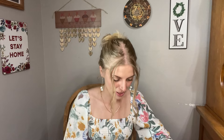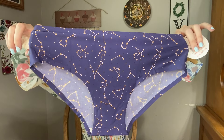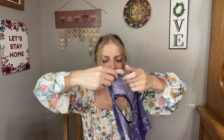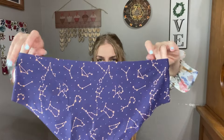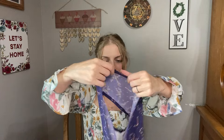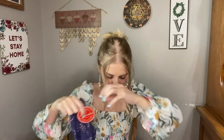It looks like I have the mixture of thongs and non-thongs for this month. Starting off, we have this super cute constellation pair. We have blue panties with gold constellations. It has that seamless edge, so you're not going to have as harsh of panty lines. I love that pattern — that's so cute.